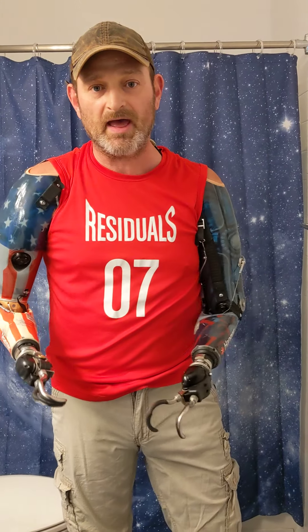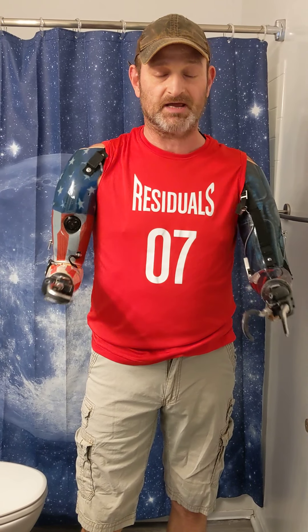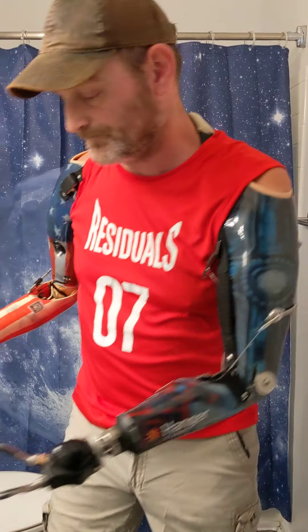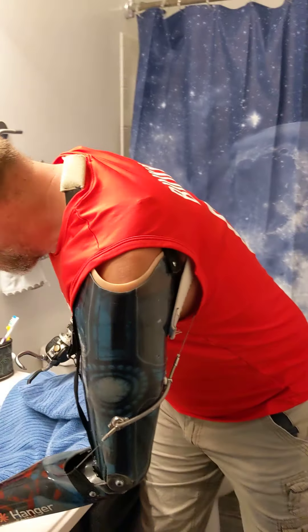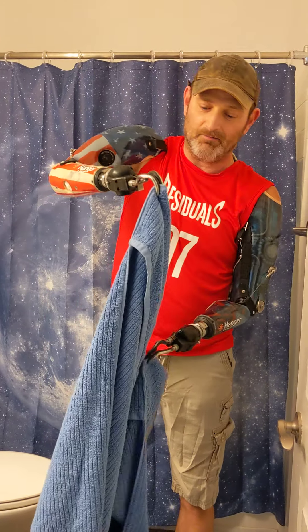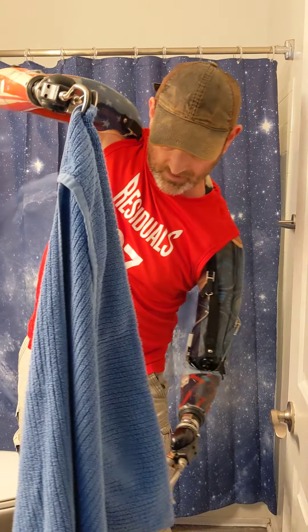I've also been asked online how I use a towel — how do I hold on to a towel when I get out of the shower? Because I actually take a shower without any arms on. My mom — her name is Judy, God bless her, she's a lovely lady — she'll sew these pockets into my towel. As you can see, let me get this up here — you can see the pockets sewn into this towel.